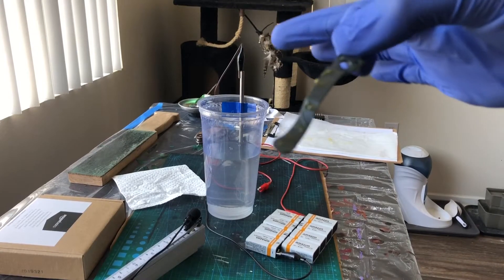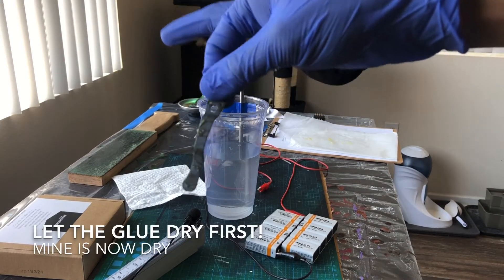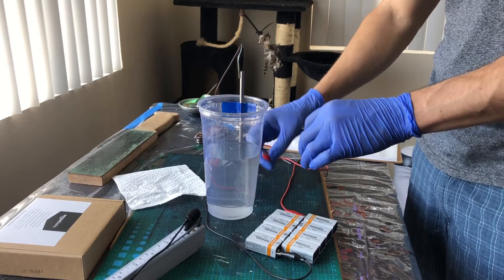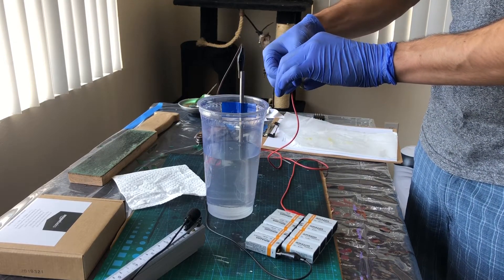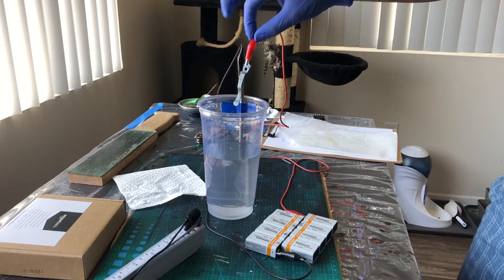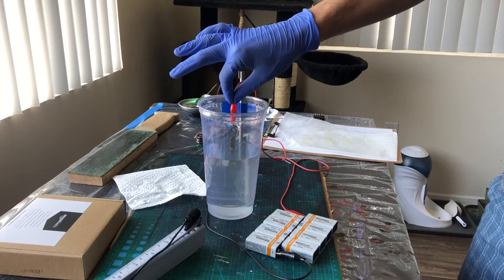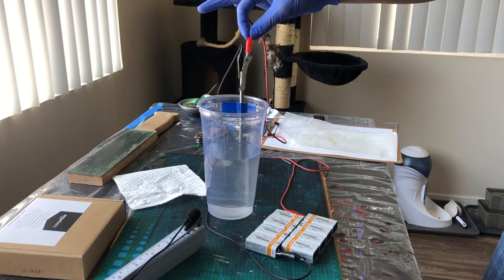Just for fun, drizzled some rubber cement on there. Hopefully you can see it. Now we're gonna hook it up to our positive connector and hopefully get a cool effect. Otherwise, this could get really gross. That's a weird color.